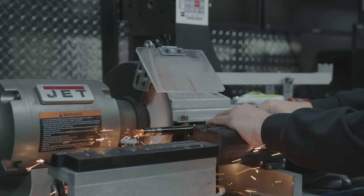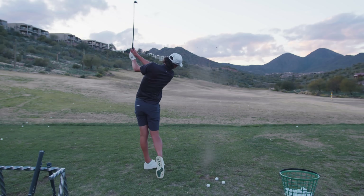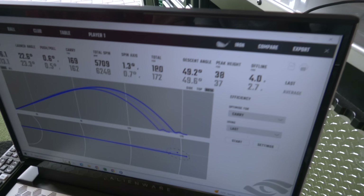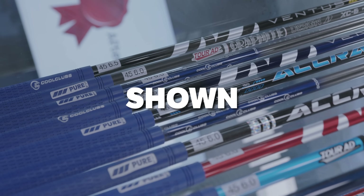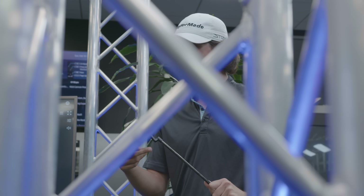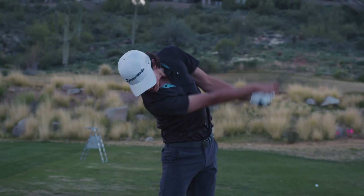Alright guys, we got a three-part video coming for you today out in Scottsdale, Arizona. We are starting out with a one million dollar robot and it's going to decide which irons I should play. We are then going to move over to the Cool Club's facility, which has never been shown on camera before. And then we are going to wrap this video up with a full arm lock putter fitting. Let's get into it.